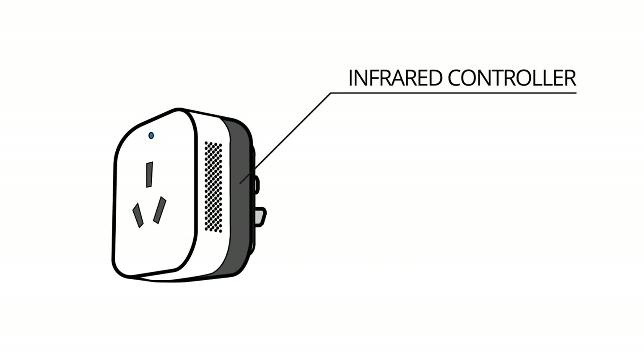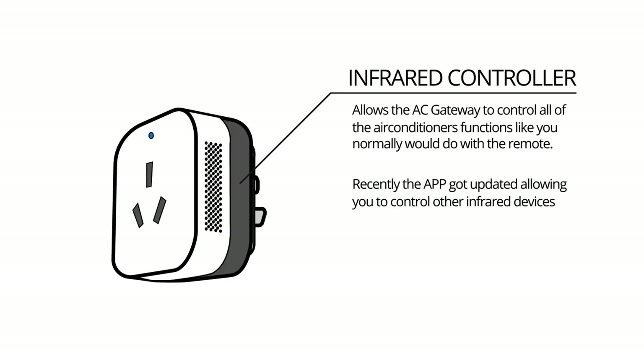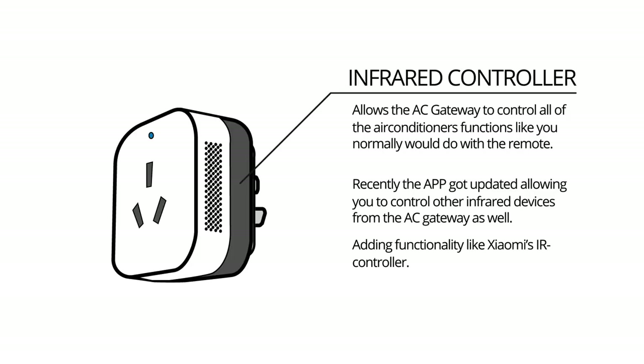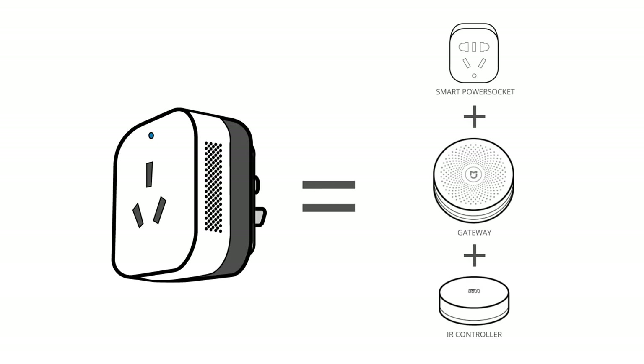This allows you to control all of the functions of your air conditioner, like setting the temperature, setting the fan speed, like you would normally do with your remote controller. Recently, they added a new feature in the app that allows you to control all of your infrared devices with this gateway, pretty much adding the same functionality as Xiaomi's infrared controller.